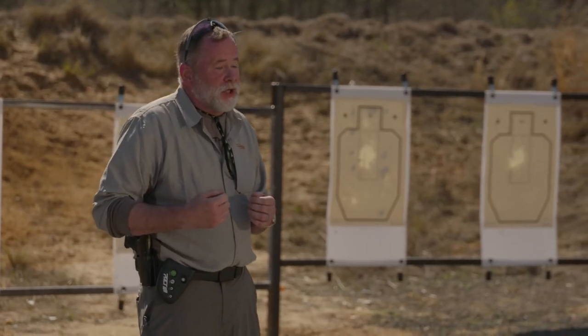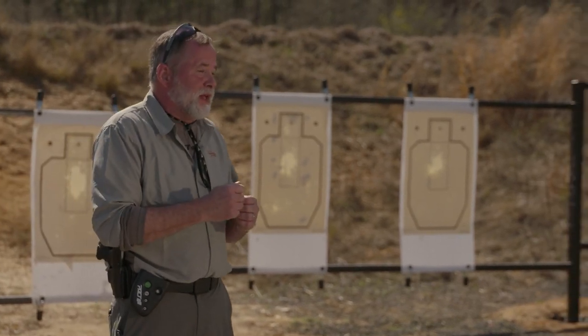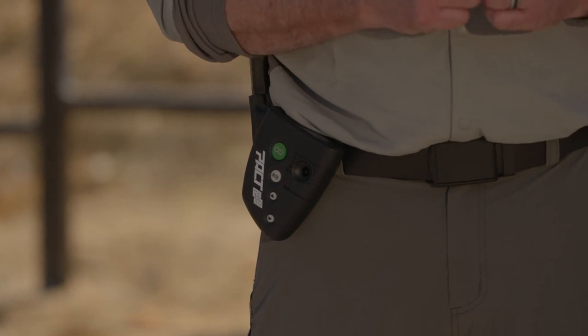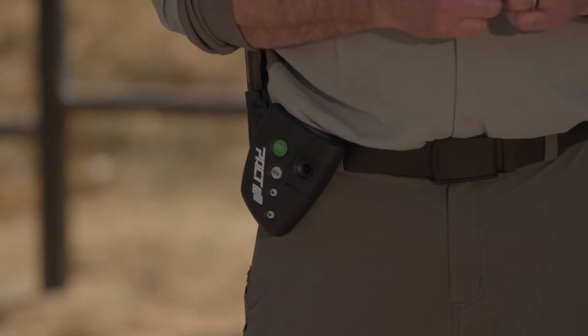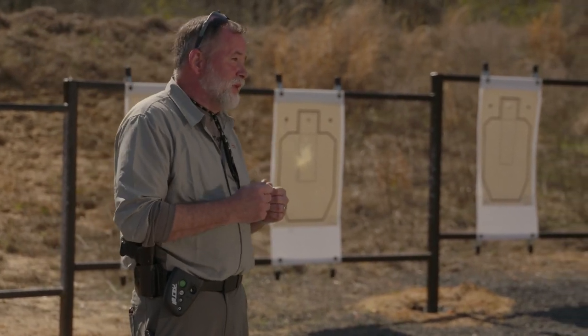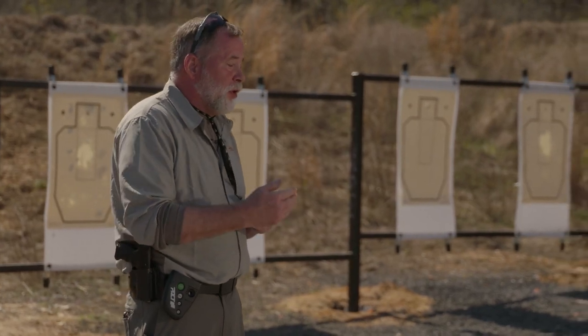Now I'm going to show you a way to use a shot timer when you're dry fire training, and this is how you can measure your draw speed. If you want to improve your draw speed, you can use a shot timer to help you do that. What you do on the shot timer — like this PACT timer — it has a feature where you can set a delay up to three and a half seconds, and then you can set a par time. I've set a delay for three and a half seconds and a par time for one and a half seconds.